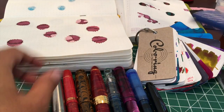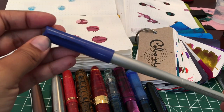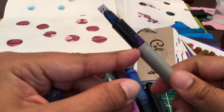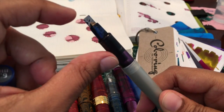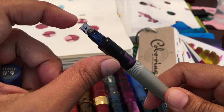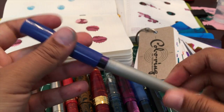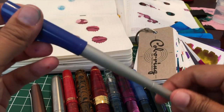Last but not least in the pen lineup I have just a good old Pilot Parallel. This is the six millimeter size; I have it eyedroppered. This is really nice because you can write on the corners, you can write with the flat plate, you can blend inks using another Pilot Parallel. It's just a lot of fun and I really enjoy testing inks with this.